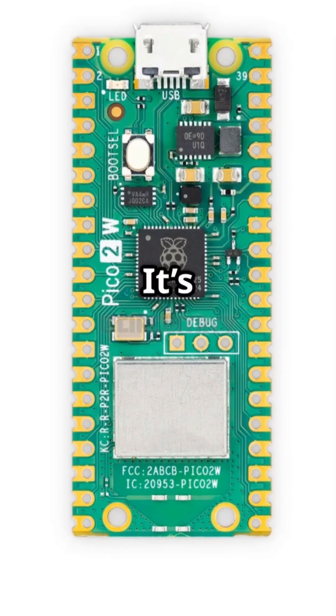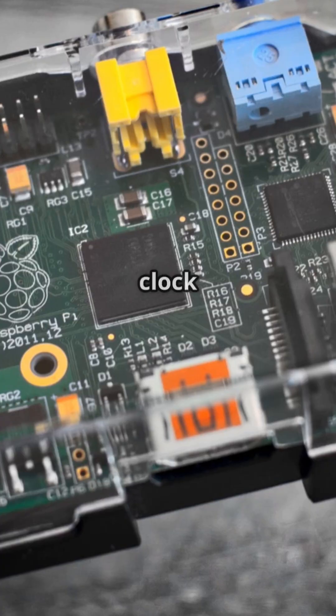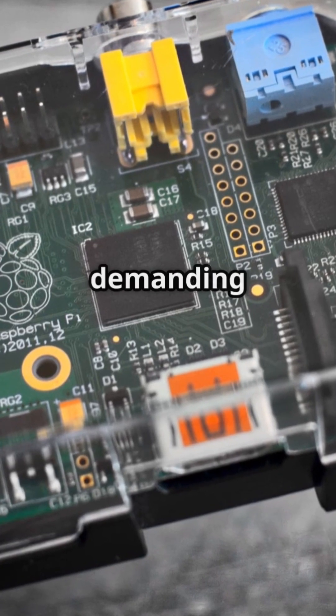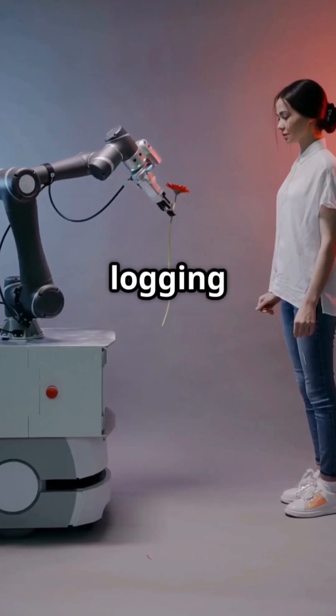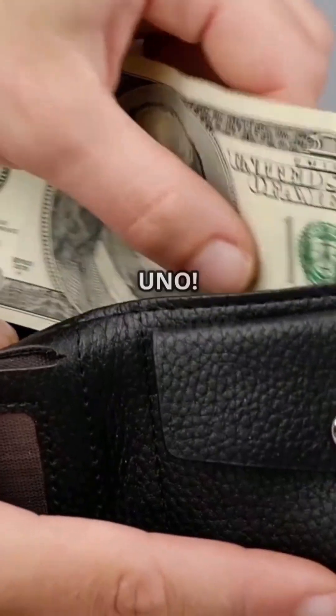Next, the Pi Pico. It's a newer player with a dual-core processor and 133MHz clock speed. Great for more demanding projects like real-time data logging or robotics. Plus, it's wallet-friendly — cheaper than the Arduino Uno.